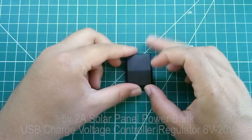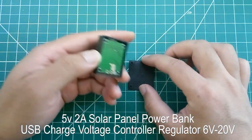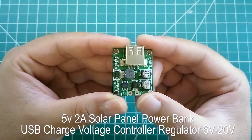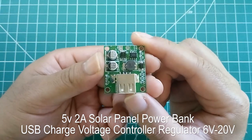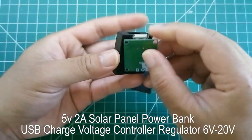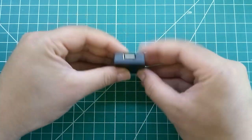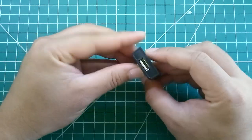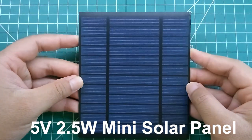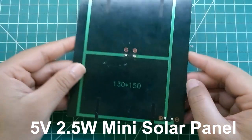Today we're going to take a look at this small module — it's called a solar panel power bank USB charge voltage controller regulator. That's the full name it's listed under on eBay. It accepts six volts all the way up to 20 volts input and drops it down to five volts. Today we're only using a small panel — it's five volts, 2.5 watts.